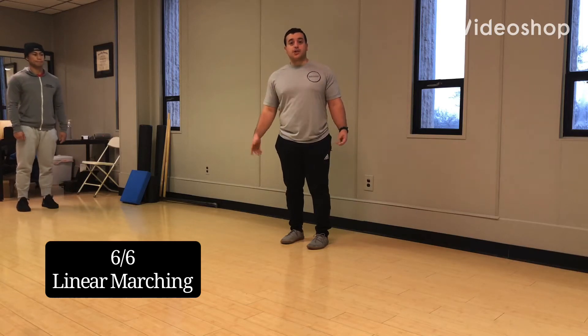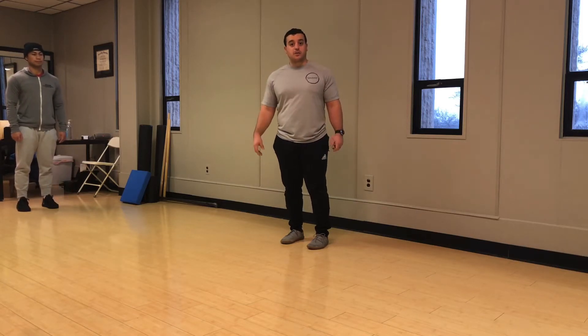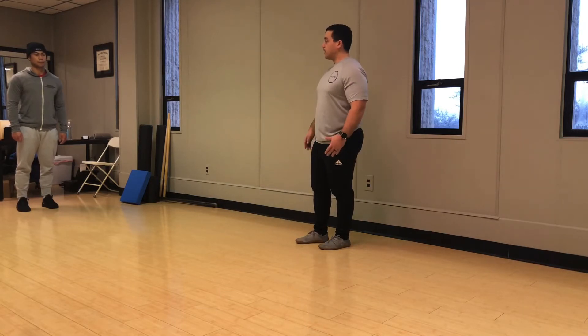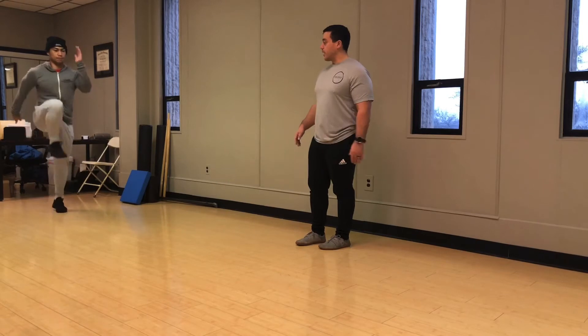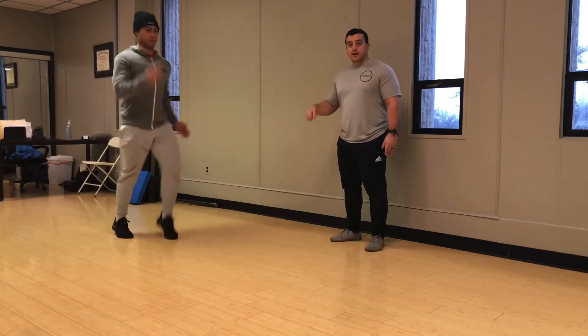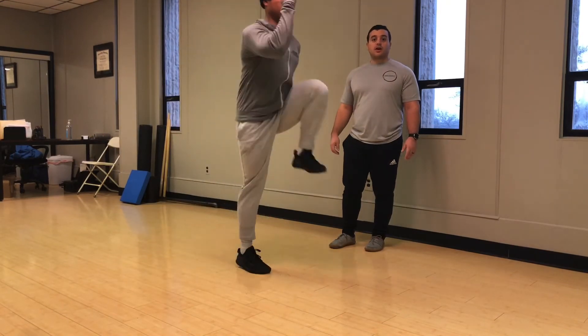Josel is going to introduce a marching pattern which is going to mimic how he's going to run and introduce some of those forces. So he's going to start down here, going opposite arm and leg, trying to push the foot through the ground, staying nice and tall, driving his foot all the way through the ground so that it kind of pops the other leg off.